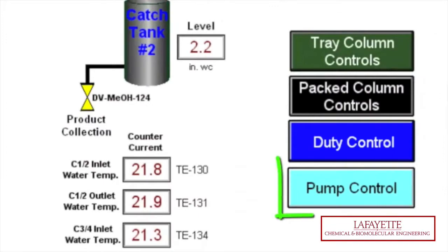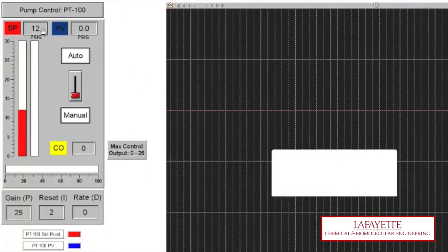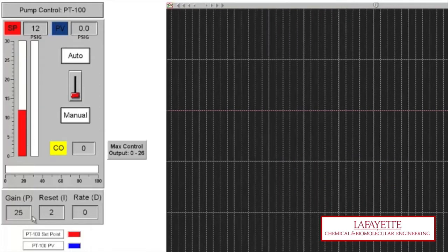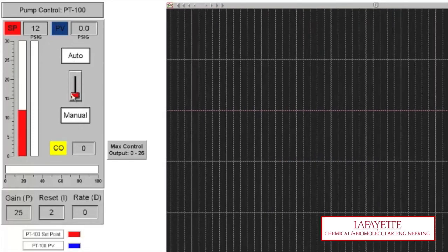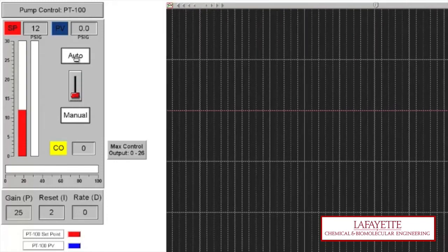Next, open the HMI pump control window, where you can set your desired setpoint, gain, reset, and rate values. You can choose to have either automatic or manual control. For this video, we will choose automatic control by clicking the auto button.